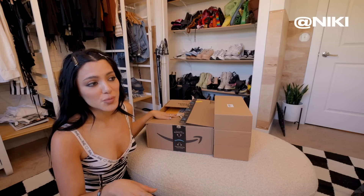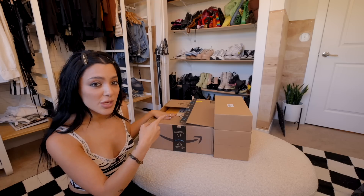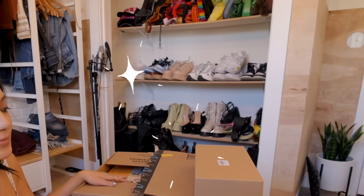I definitely don't need all those shoes, but I do want to donate some, put some down in storage, and then keep the ones up here for summer. But the ones I do keep up here, I really want to have them looking really nice on display.